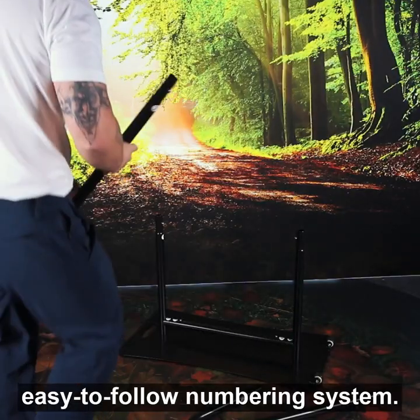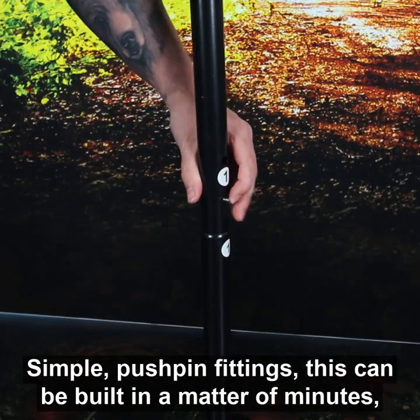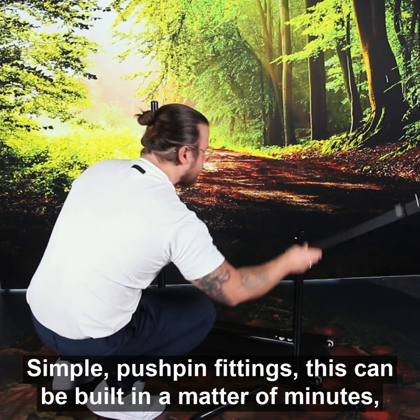With an easy-to-follow numbering system and simple push-pin fittings, this can be built in a matter of minutes.